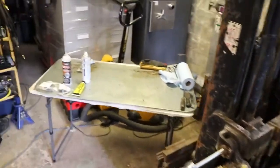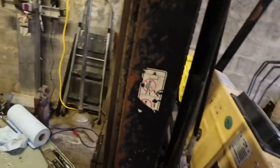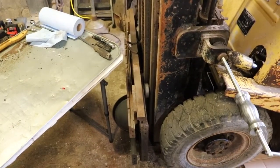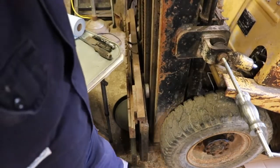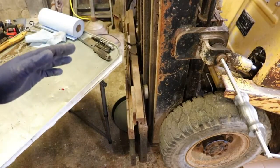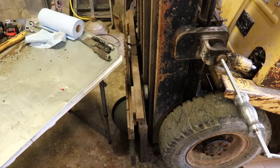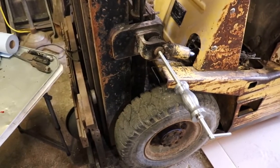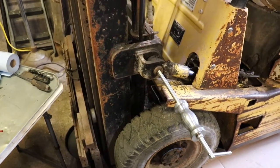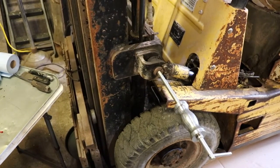I put some blocks of wood down underneath the mast. Right at the base of the mast I put some four-by-sixes and I kind of put the mast in a relatively neutral position, kind of vertical, where it's sitting on these blocks of wood so that when I crack the hydraulic line on this cylinder, the mast doesn't swing some great angle in either direction and spray oil everywhere. It may still do that to my surprise, but hopefully not.